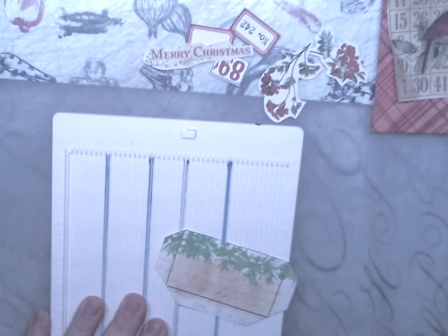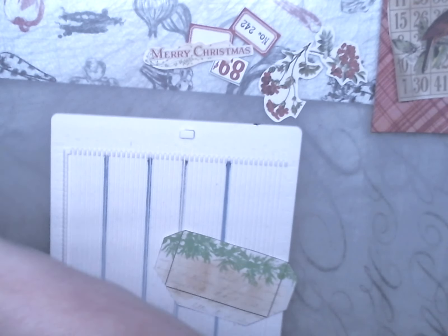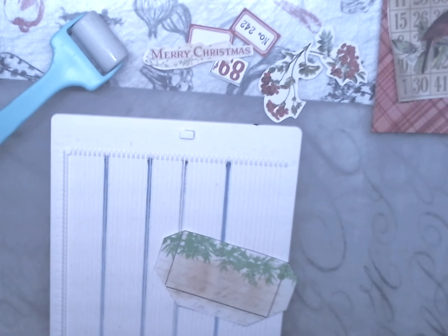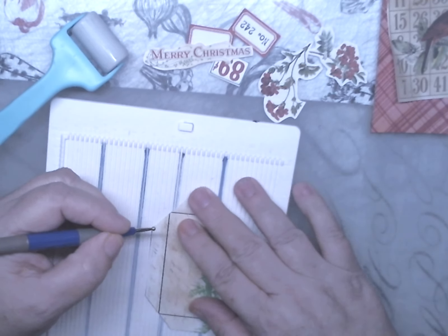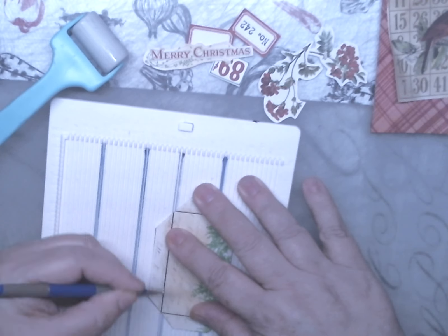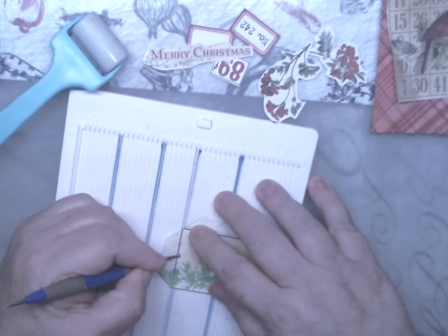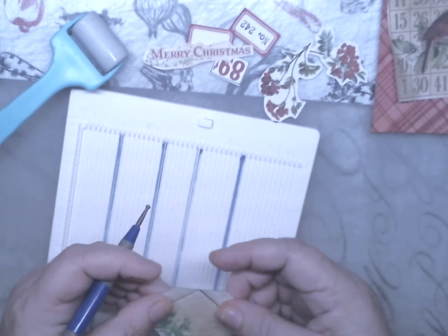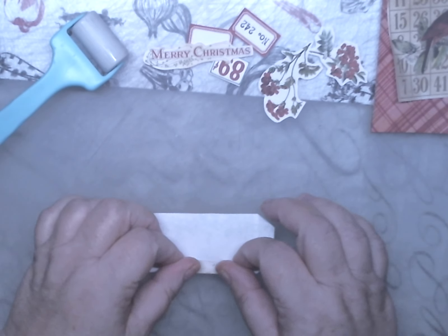I'm going to get my scoreboard with my dotting tool — or whatever you want to call it. I know I had it last night when I recorded, but there it is. We're going to get Mr. Rolly out and Mr. Corner Rounder. Let's go ahead and score these. I usually do this ahead of time, but I must have missed this one. I'm putting the line right in where you see the blue area.